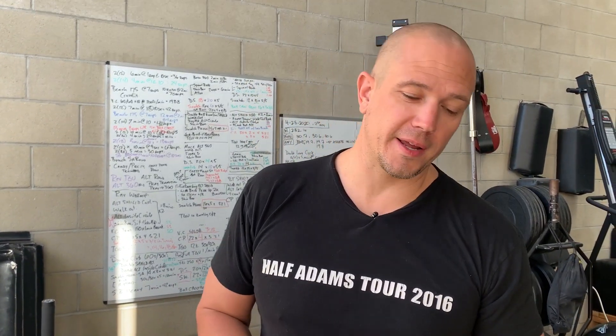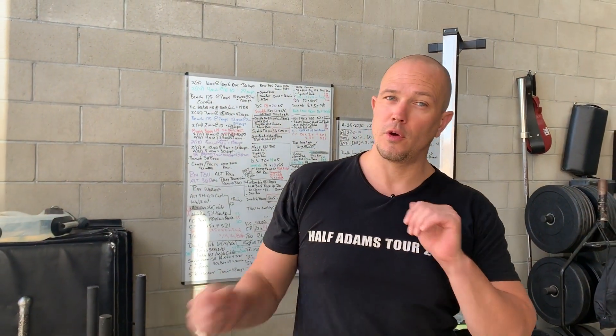Hello, this is Mark Wildman of Wildman Athletica, and today we are going to talk about our prayer transition with our heavy steel mace so we can link it to a 360.